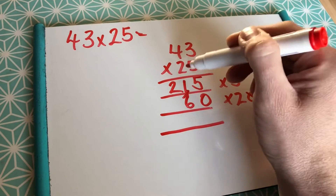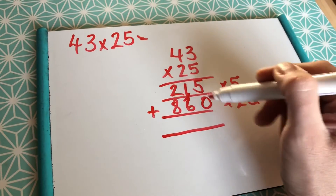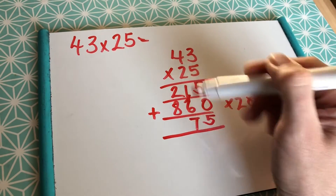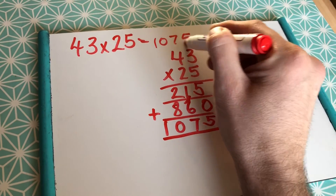2 3s are 6, 2 4s are 8. Add them together. 5 and 0, 5. 1 and 6, 7. 2 and 8 is 10. And that is your answer.